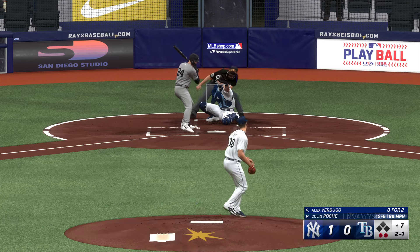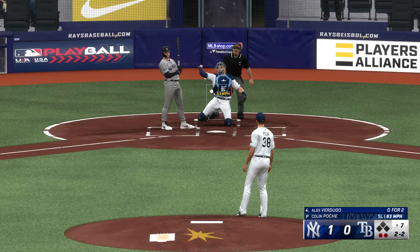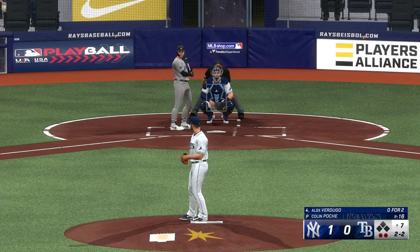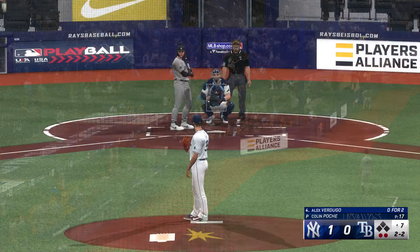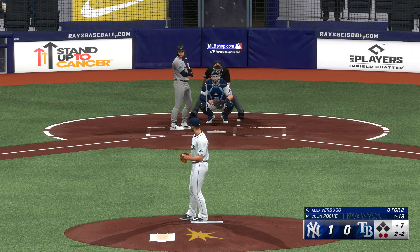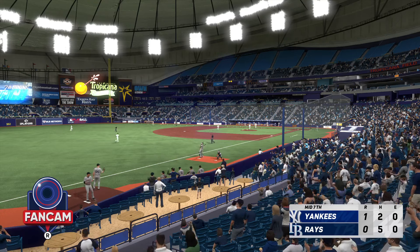Ball to strike — that one upstairs. That's in there and out — two. They'll do it again. Still two and two after the foul ball. Two down, nobody on, top half of inning number seven. Swing and a miss — struck him out. Good work there as he gets a one-two-three inning. Yankees held in check but they lead it one to nothing.